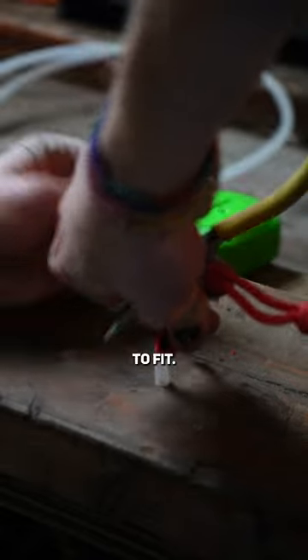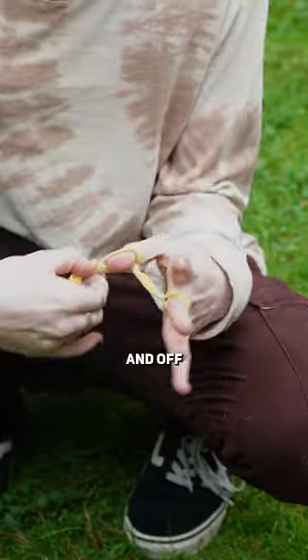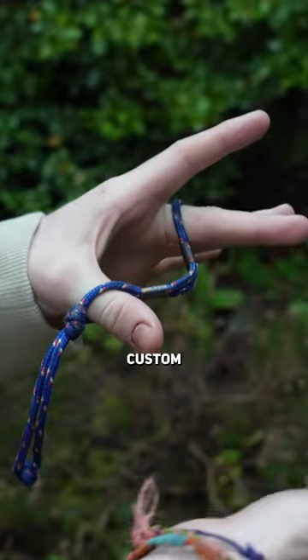If it's just too thick to fit, find something a little less girthy. For my second toggle I'm going to make it slightly shorter so it's easier to slide on and off my middle finger when I take it off. Force this one through as well and there you go, your very own custom finger sling.